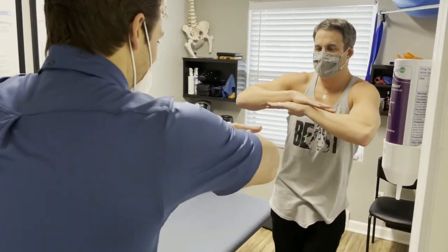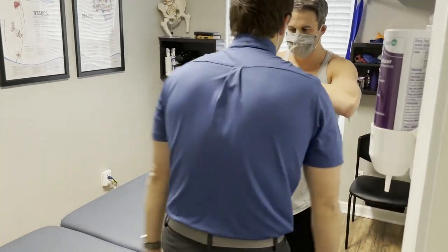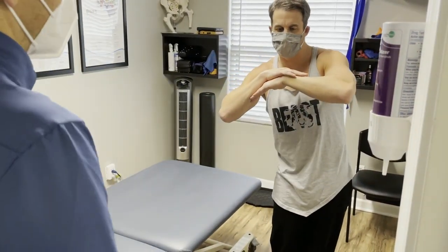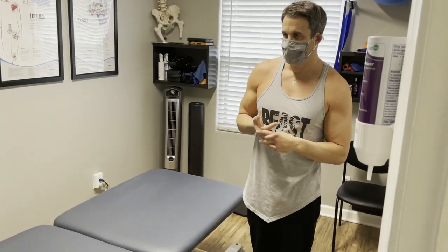Let's shift from side to side, do a little dance. Good. Any issue there? No. When I go this way, I feel that same - on the right side? Yeah. So shifting to the left? Yes. So right side glide is standing.